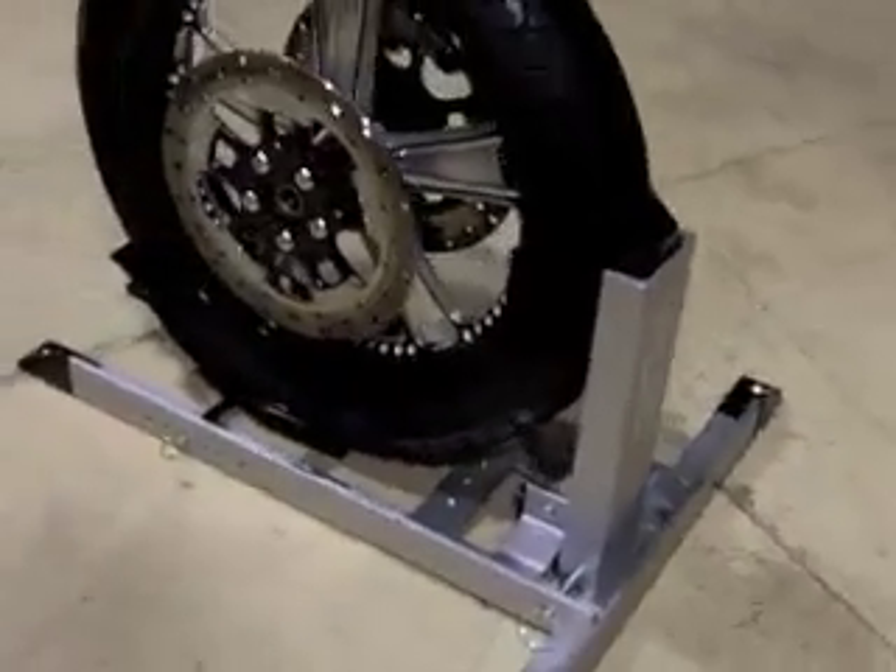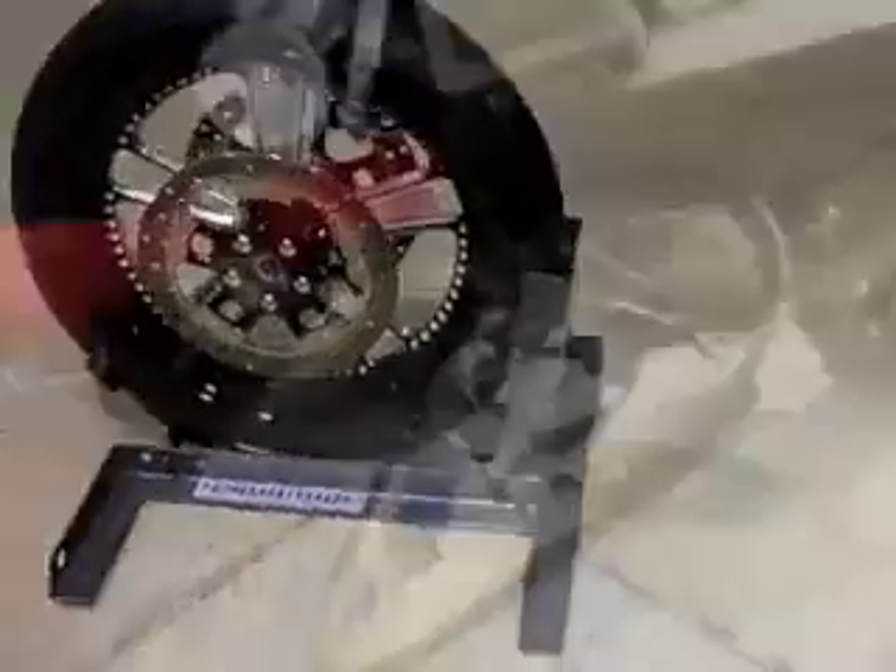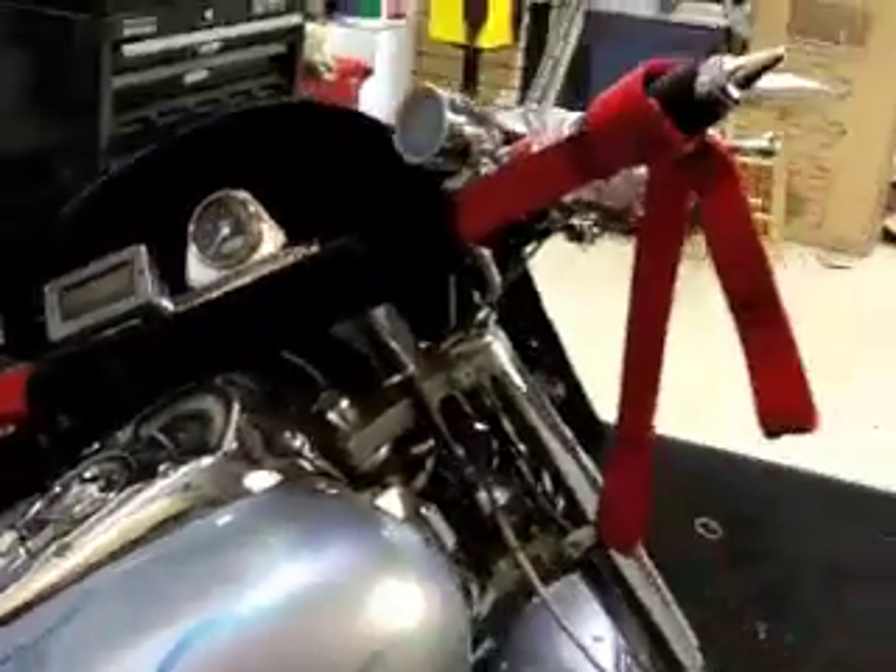So today we're going to focus on a couple of items: the Condor, the Power Stand — those are your high quality and inexpensive version of motorcycle chalk — and we're going to talk about the Canyon Dancer and the High Roller. So to begin with this tip, let's go ahead and roll into the Condor so we can show people how simple that item really works. All right, let's do it.